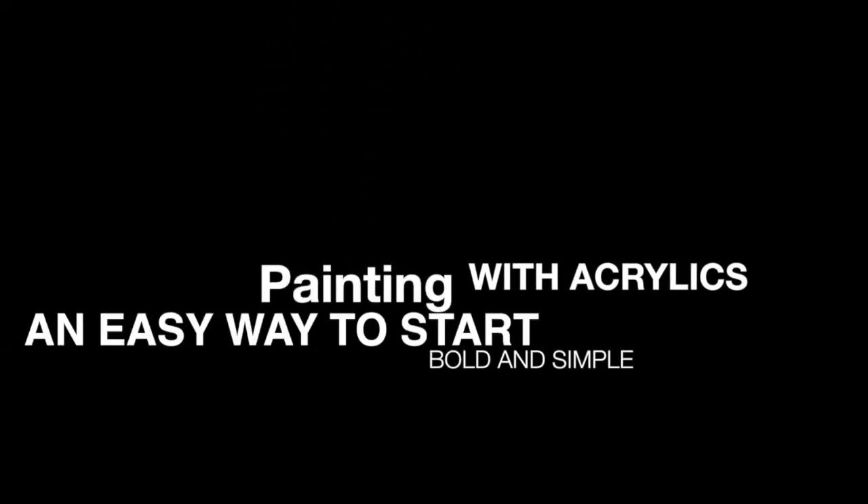What's an easy way to start a new painting? I will demonstrate a bold way that will enable you to get going right away.